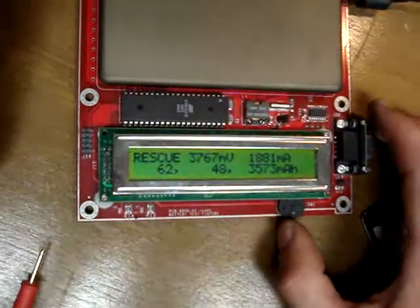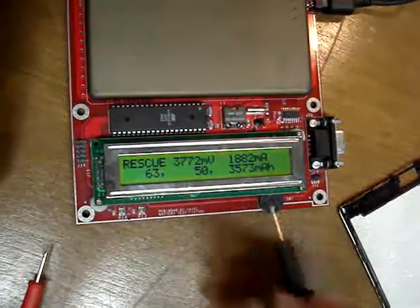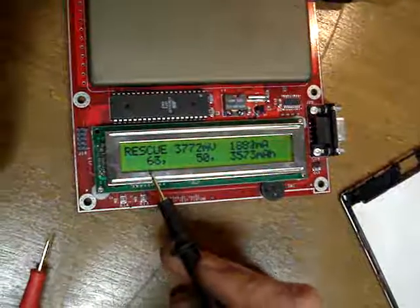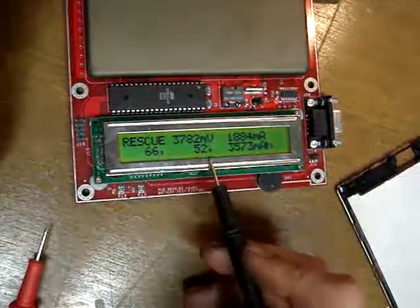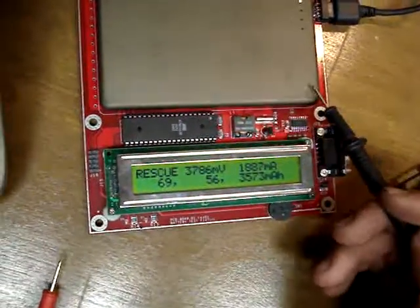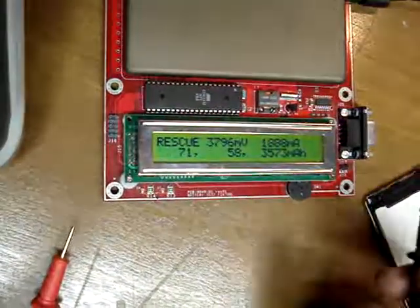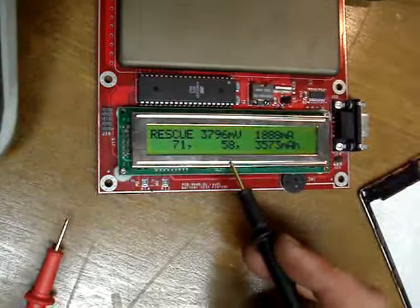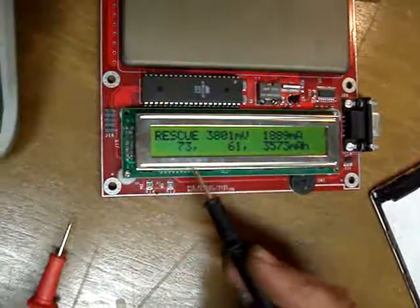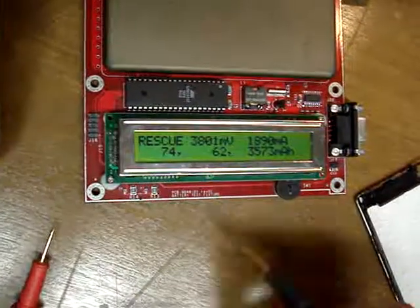So I'm going to pull it out of rescue mode here for a sec. It's done a full reset. What it's going to do is — these are actually the counters that Windows sees, what it thinks it has. It only knows this from basically a resistor inside that watches how much amperage is going out of the battery. So when they get depleted they can lock up where they were. So if you bump charge it, sometimes it'll think it's only got half the available battery that it actually has.